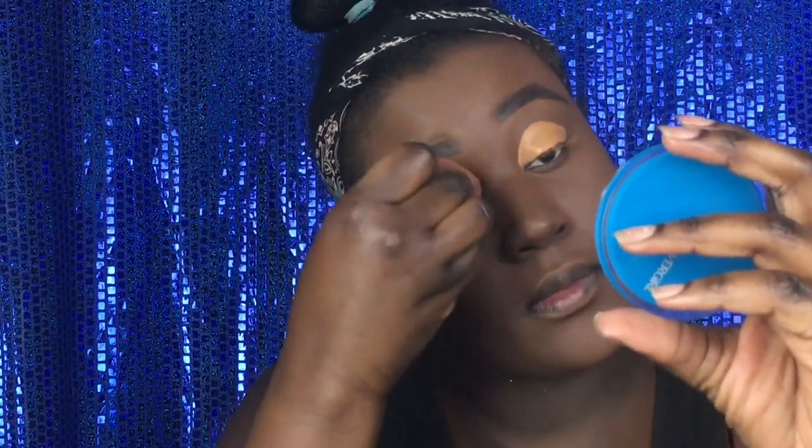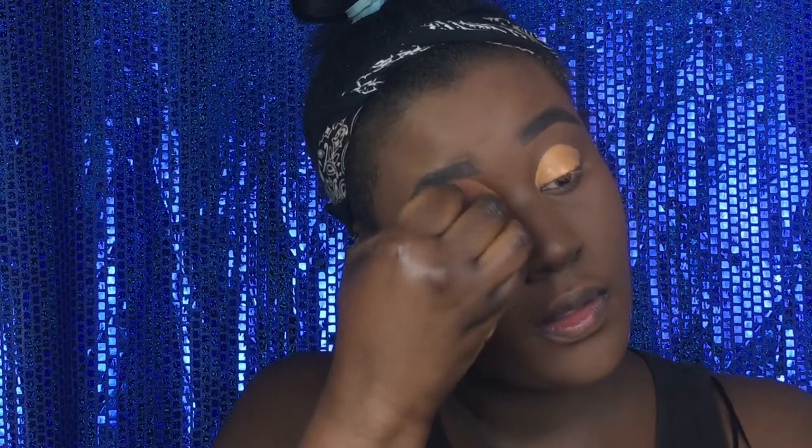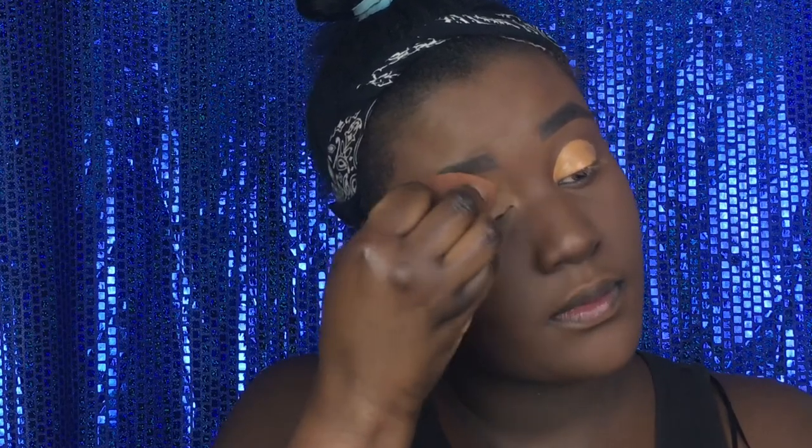So once that's done, we're going to go ahead and we're going to blend it out with a beauty blender. After that, we're going to set it with the Laura Mercier setting powder and we're going to use a Real Techniques setting brush.